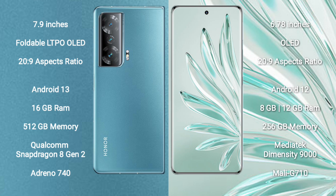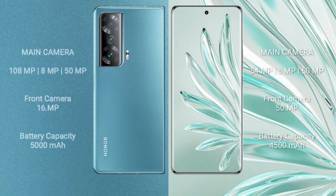The Honor Magic V2 features a Qualcomm Snapdragon 8 Gen 2 processor with Adreno 740 GPU. The Honor 70 Pro Plus comes with 8GB or 12GB RAM, a MediaTek Dimensity 9000 processor, and a Mali-G710 GPU.